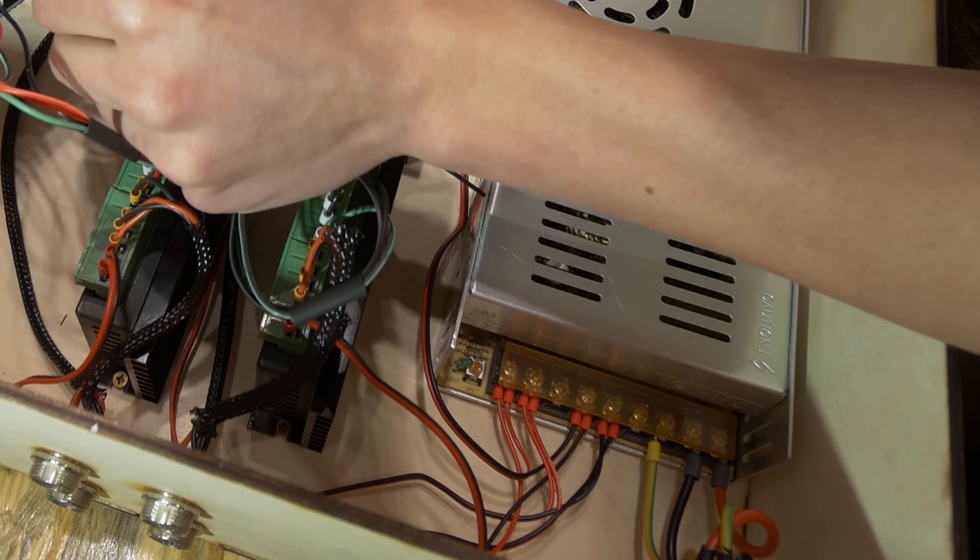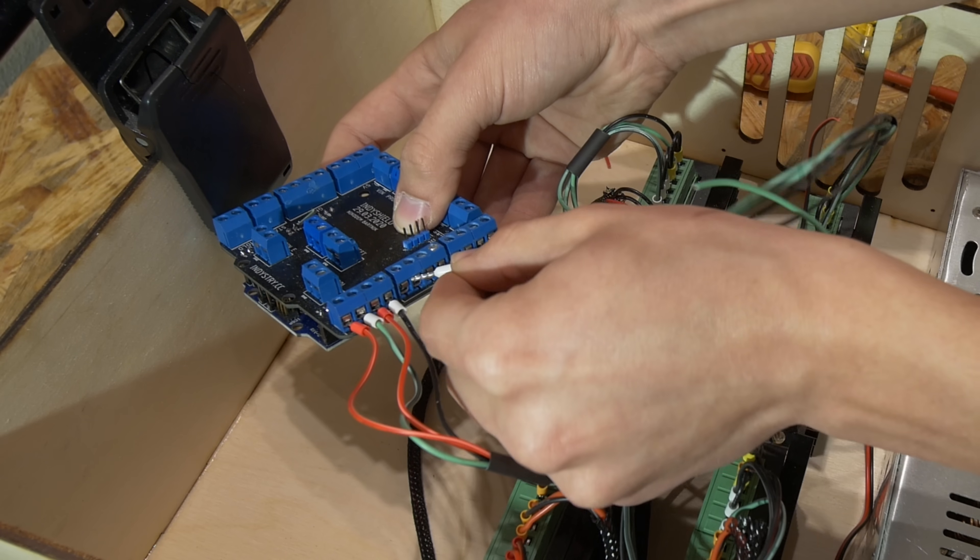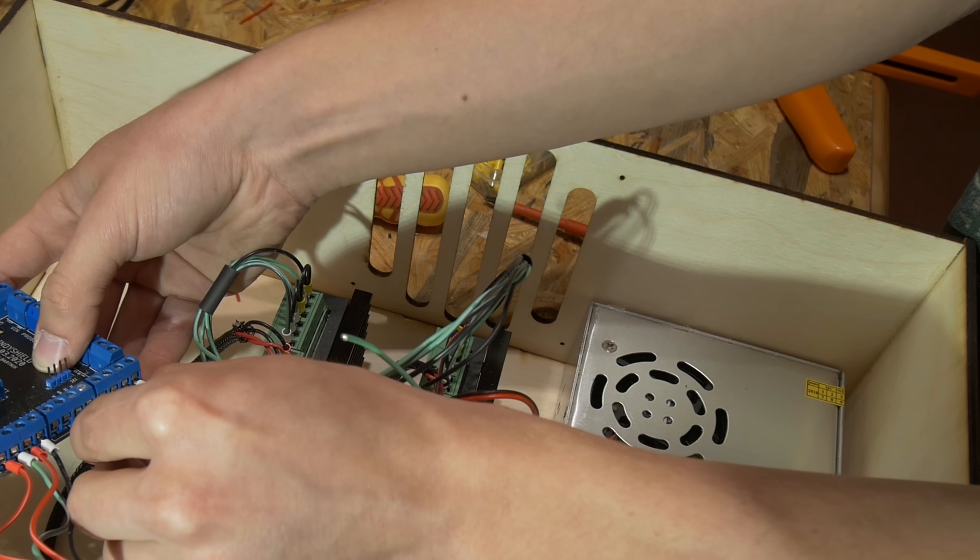First, I had to distribute 12 volts from the power supply to the stepper motor drivers, to the IntiShield, and also later to the fan that is still not there. But this is just a standard computer fan, 120 millimeters in diameter. I just need to connect it to the power supply and it will be ready. I will also add some kind of filter in front just to keep the inside of the box clean.